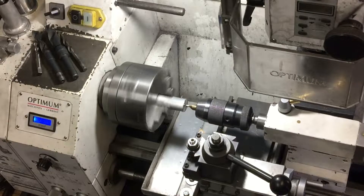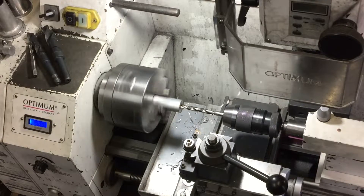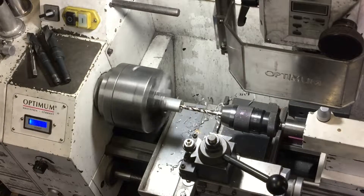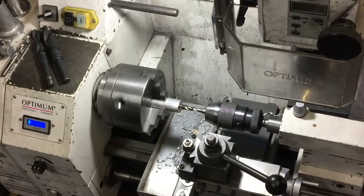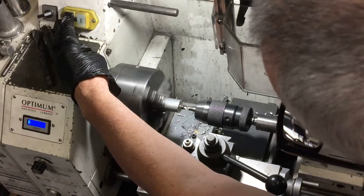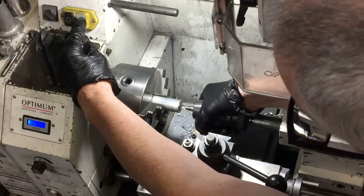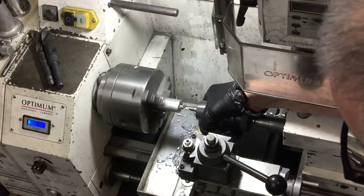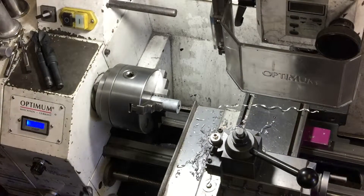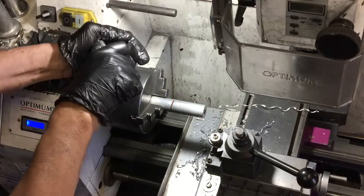Off we go. Step one for the center of the hammer is to put a thread in one end. I'm using an M10 thread for the hammer ends, so it's just a simple matter of drilling and then tapping an M10 thread. I know I should be using my tailstock collet to hold the tap, but I just couldn't be bothered putting it in. Anyway, this did the job. Now I'll part that off to the length I want the center of the hammerhead.